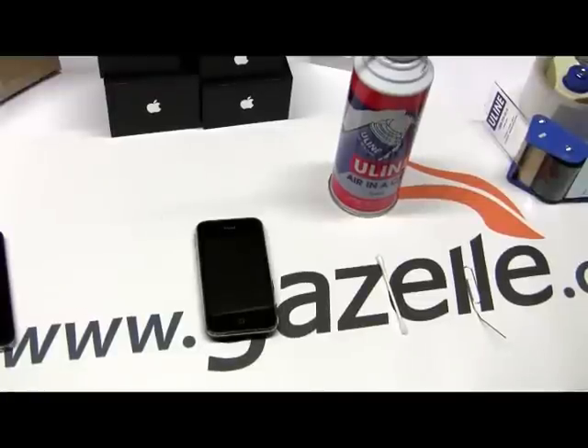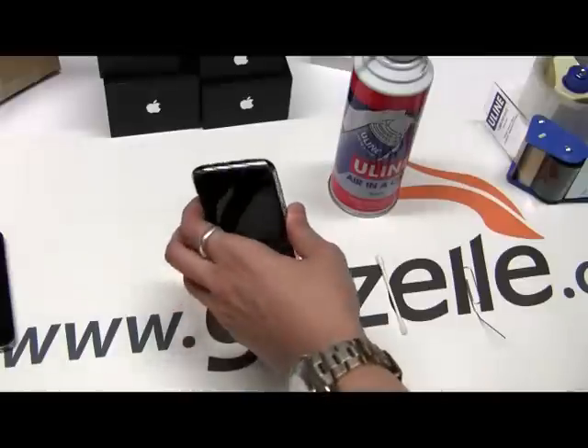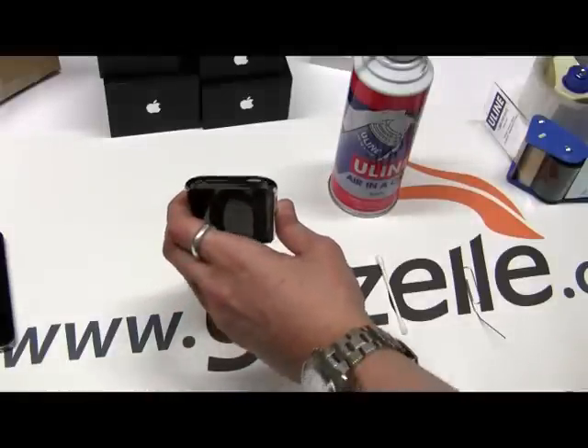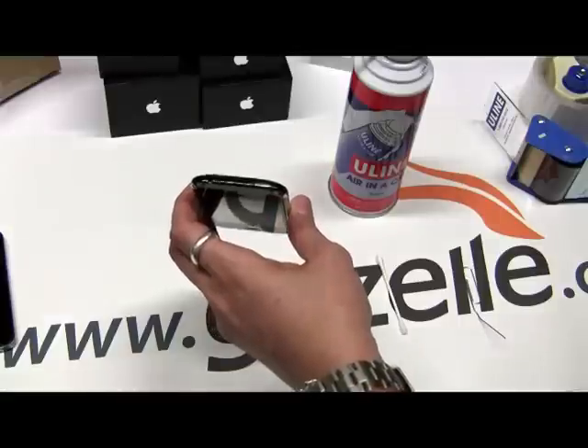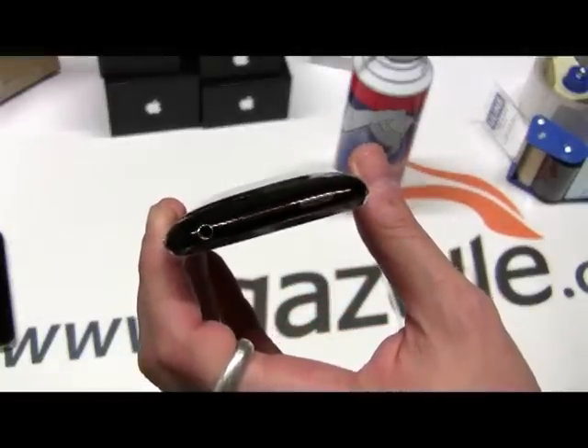Hi, this is Anthony for gazelle.com. Today I'm going to show you how to clean out your headphone jack, or your headset jack, on your iPhone. A lot of people report problems that their headphones don't work anymore, and most likely it's because of debris right inside the top of that headphone jack.